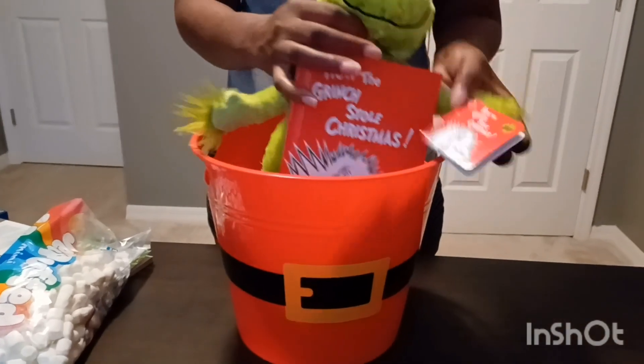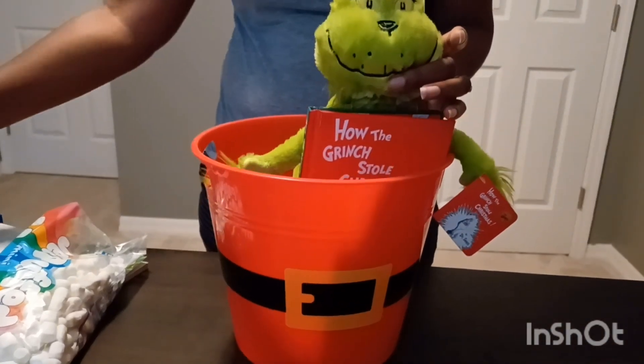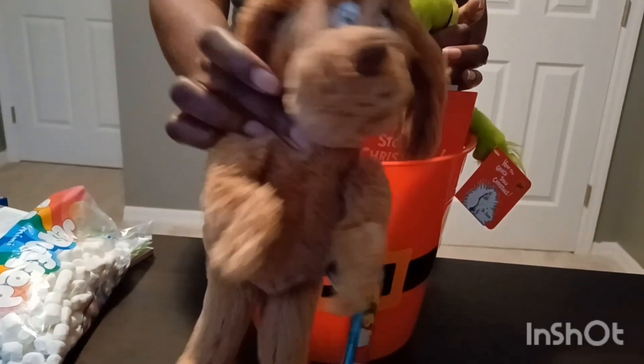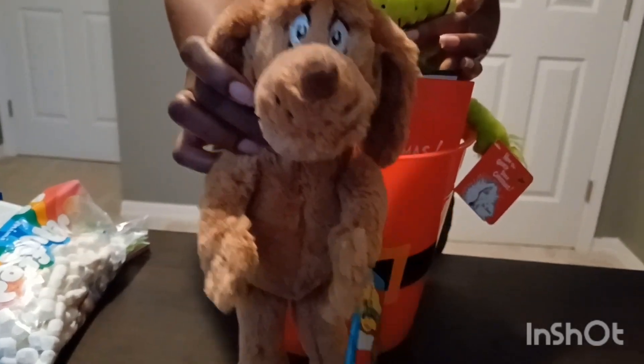I got this from Kohl's. And then I also got the dog to go with it. The dog I purchased from DSW online.